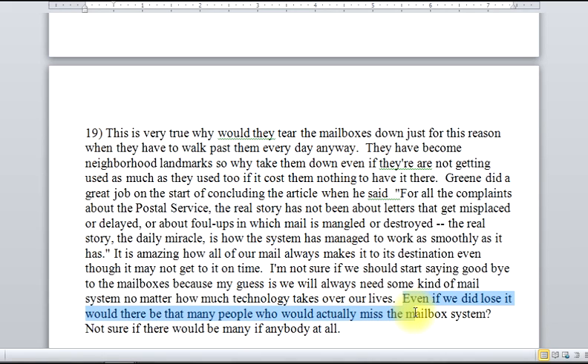'Even if we did lose it, would there be that many people who would actually miss the mailbox system? I'm not sure if there would be many, if anybody at all.' This sort of ends us in a tangential, off-the-subject mark. Whoever wrote this wanted to be done right here and just kind of threw some sentences on at the end. The last part of this evaluation doesn't seem to have the craft, the structure, the substance that the rest of this pretty good piece of writing had. So this would probably be like an A, an A- or like a 3.7 out of 4.